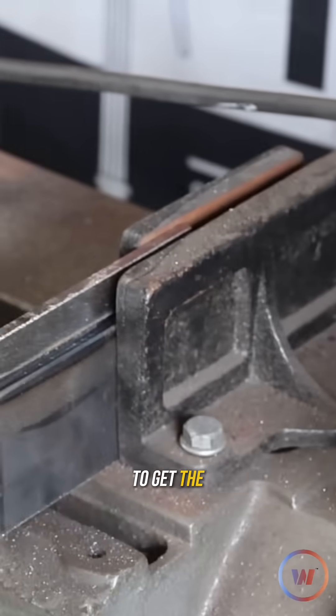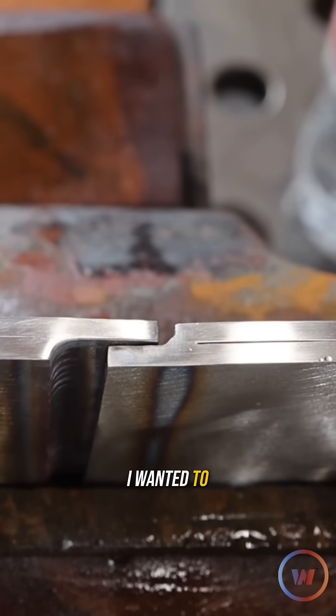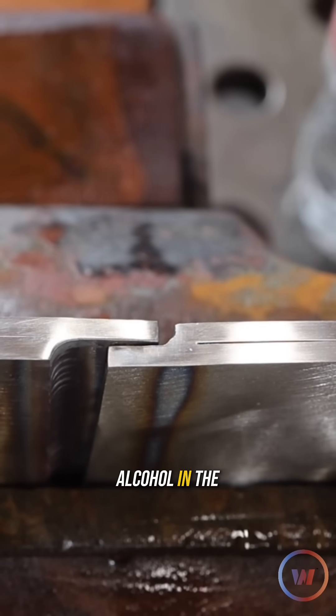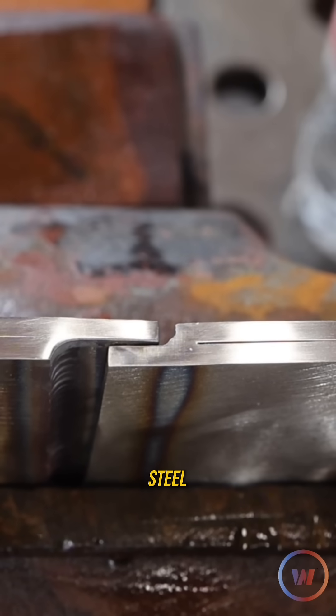We're gonna take it over to the bandsaw to get the cross section of each one of these coupons. Then I took a torch to it — I wanted to make sure there was no alcohol in the little crack of this lap joint, because I think that was giving me some issues on the carbon steel.